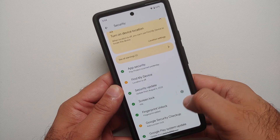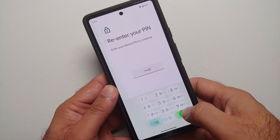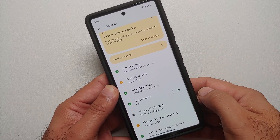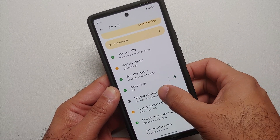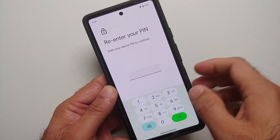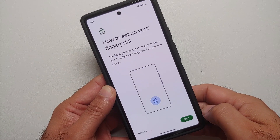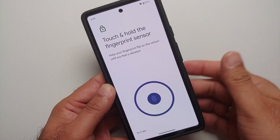The next thing we're going to try is deleting this fingerprint and then registering another one. So let's delete this finger, go back into Fingerprint Unlock, enter our PIN, and register the fingerprint again.